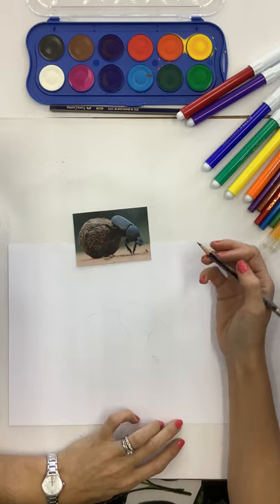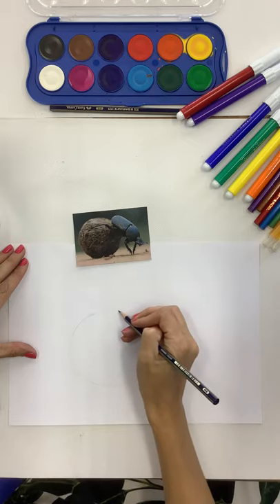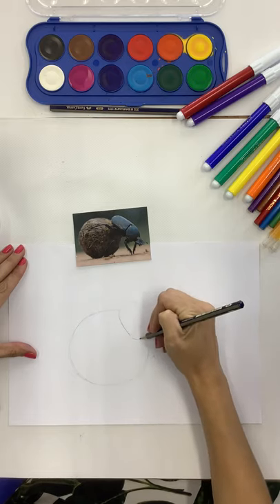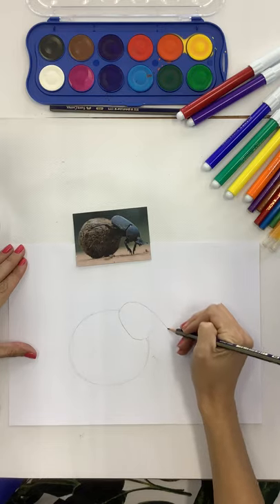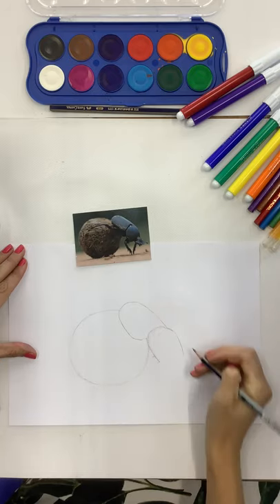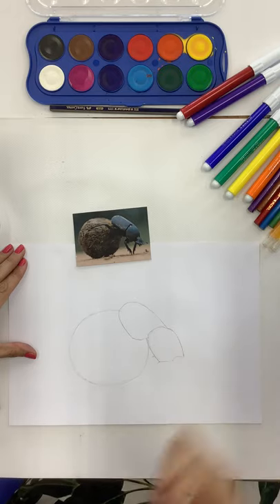When you first start to draw, you obviously get your basic shapes - I've made a start just to speed things up. But the rule of thumb is always to draw light till you've got it right. Rather than drawing dark the first time and then rubbing out and getting horrible smudge marks on your page, just draw really lightly, and then when you're happy with what you've drawn you can always go over it and make it a little bit darker.